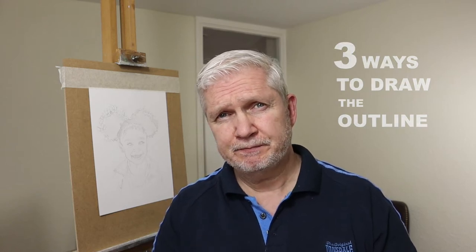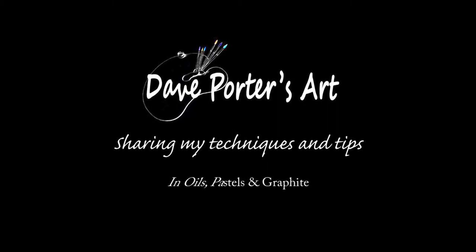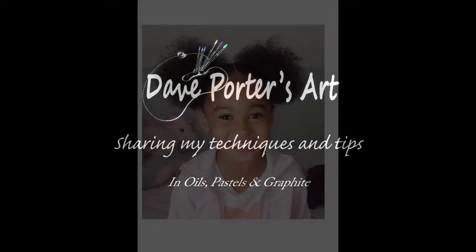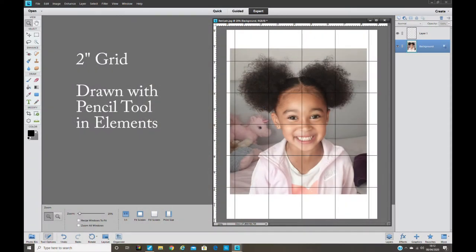Hi there, my name is Dave and in this video I will share with you three ways that you can draw an outline. Let's take a look and see if one suits you. The model I'll be using for these outline drawings is my beautiful great-niece Renia.